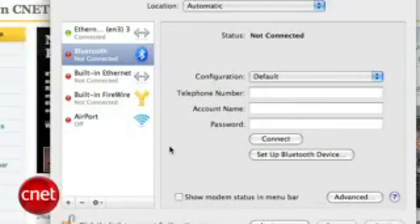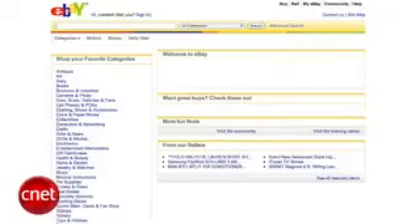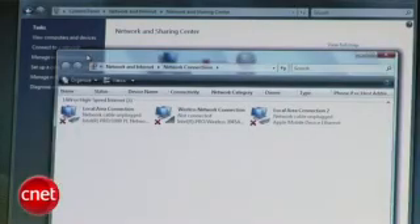Plug in the USB cable to your iPhone and your computer — we're on a Mac here — and you can see it automatically detects it. Select it as the connection you want to use, and boom, just like that, you are tethered. The process works the same on a Windows XP or Vista machine, so just plug it in, the operating system detects a new network connection, and you'll be surfing in no time.